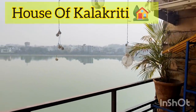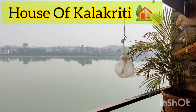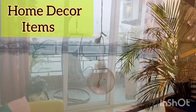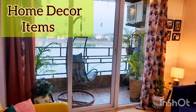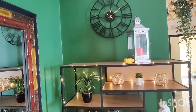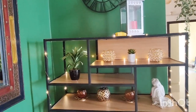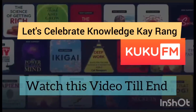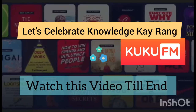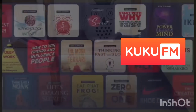Hello everyone, hope you guys are doing good. Welcome to House of Color Krity. Today's video is very special because I am going to show you some home decor products that will beautify your living room. Today's video I am going to shoot in Lucknow, and I am also going to tell you about an exciting audio book platform later in the video.